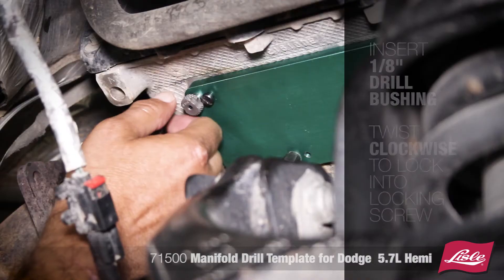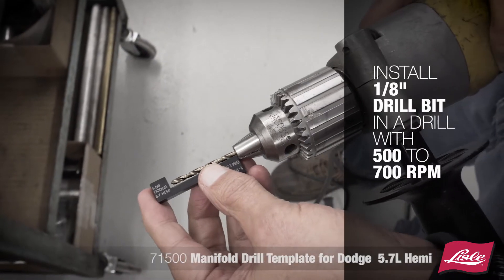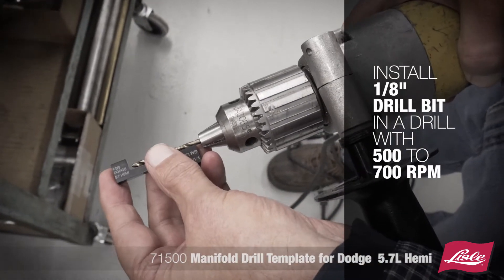Insert the 1/8 inch drill bushing and twist clockwise to lock into the locking screw. Install the 1/8 inch drill bit into a drill set at 500-700 RPM.